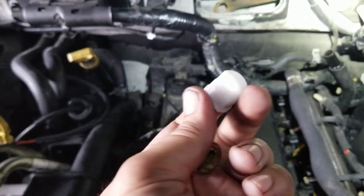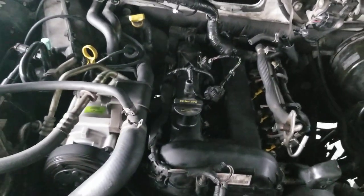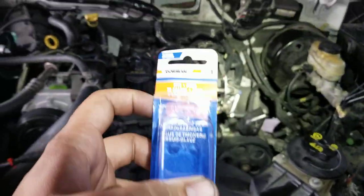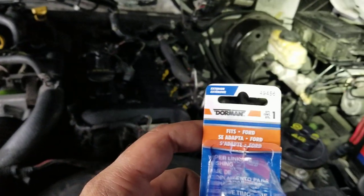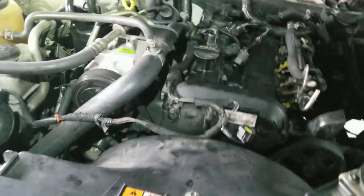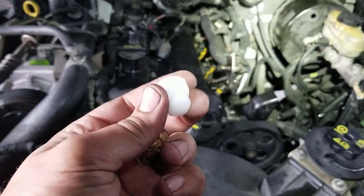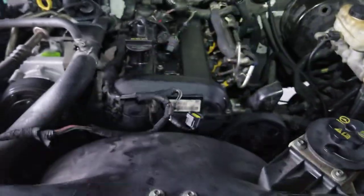You may have difficulties finding this part if you're searching AutoZone or wherever, so I'll give you the part number. Here it is — the part number is Dorman 49456. I'll also put that in the description. Depending on what year, make, and model you enter it may or may not come up, but this part does work across the board. I've seen this issue a couple of other times and it's always this part number.